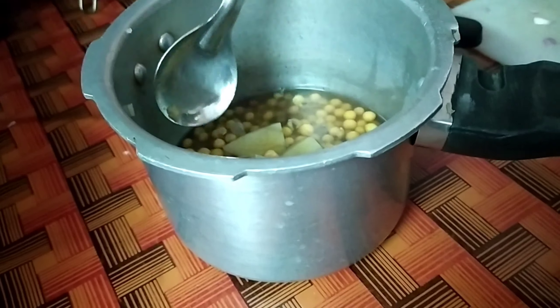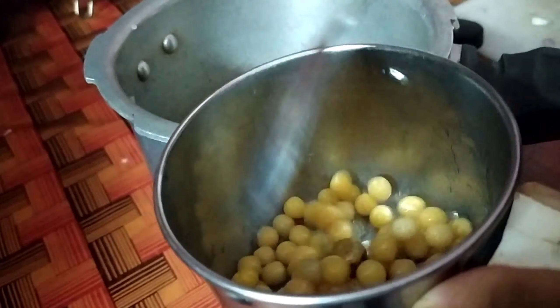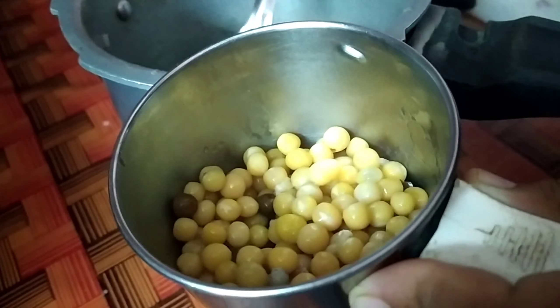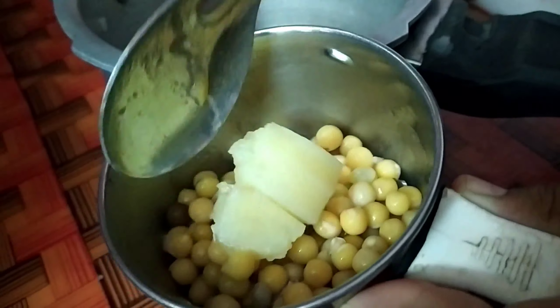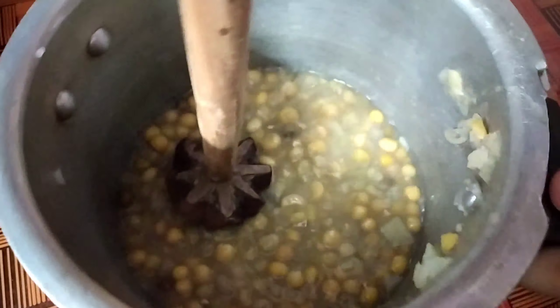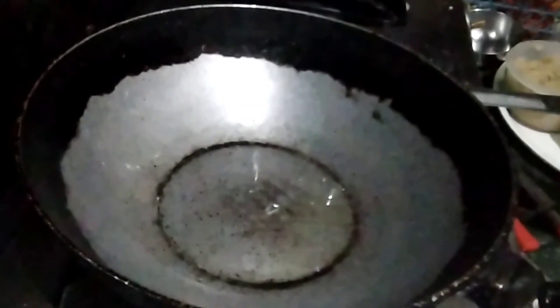Put a little bit of steam in the cooker. Put some water in a coarse mix and add several flakes. Put a little bit of steam in a small door.